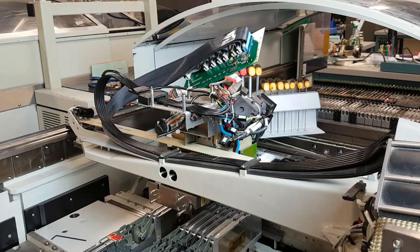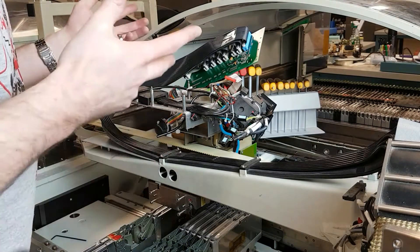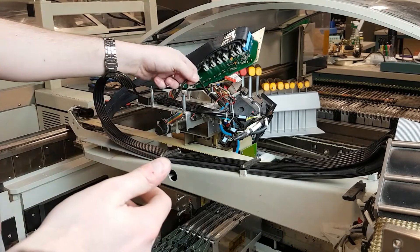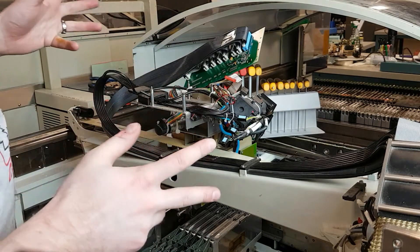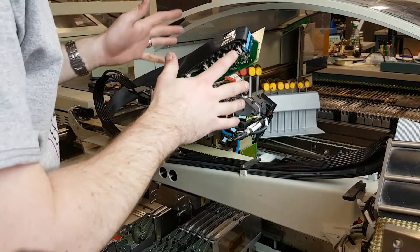Okay, time to pull the star head off. This is going to be interesting. I haven't read the service manual much on this. I have printed the pages, but it's about 60 or 80 pages or so. Just dismantling this whole thing.